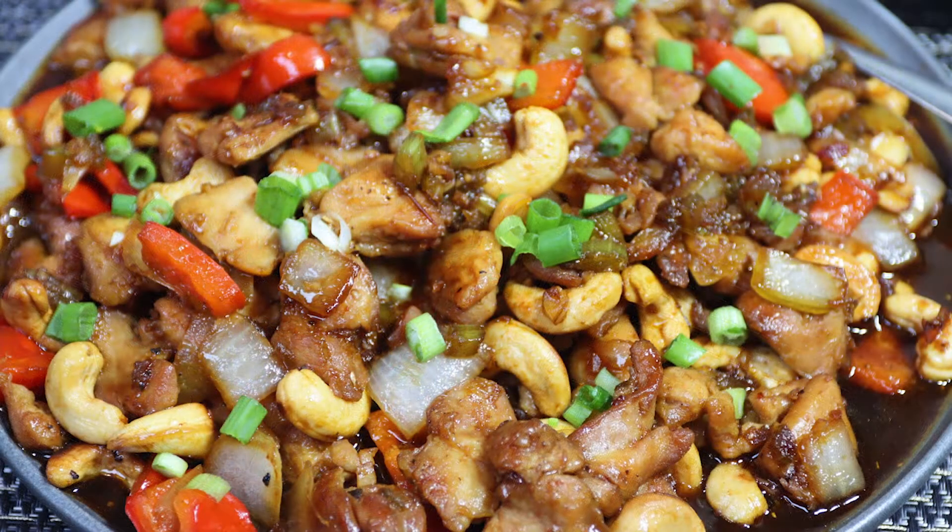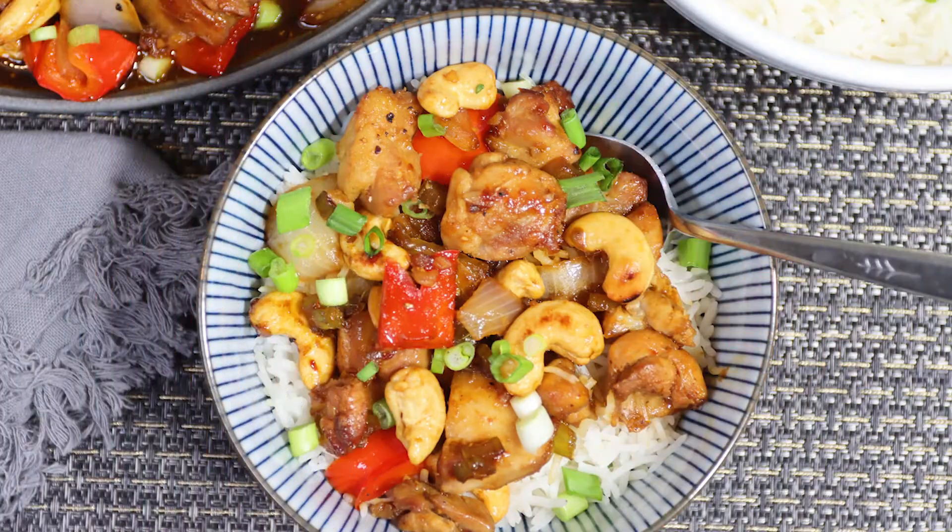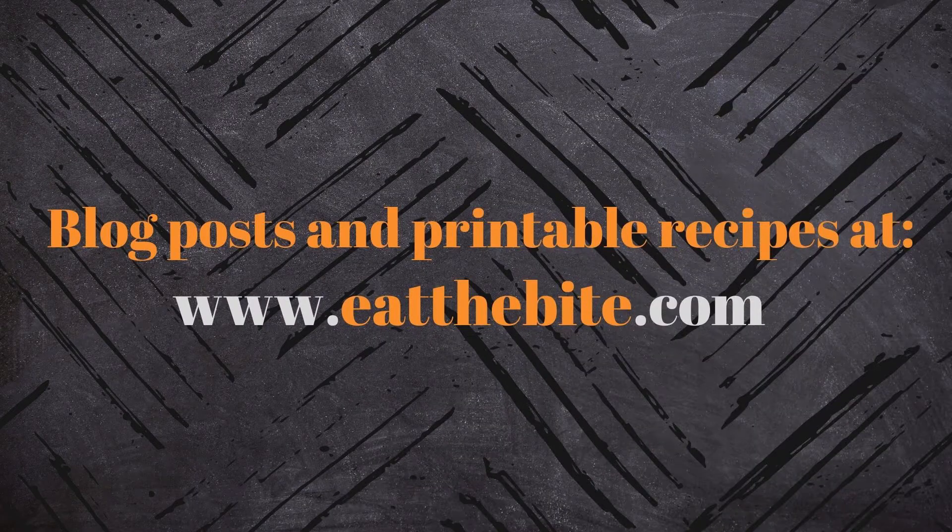If you enjoyed this video, you should definitely like and subscribe to my YouTube channel. And as always, you'll find this and all the printable recipes over on my website at eatthebite.com. Thanks for watching, and we'll see you next time.